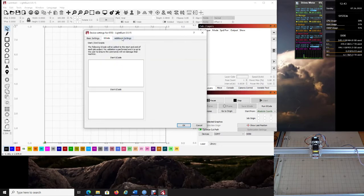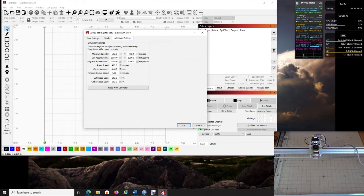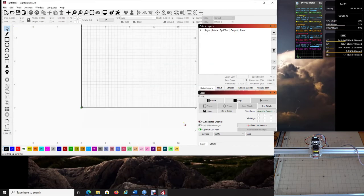Under additional settings, click 'Read from Controller.' These values should update because we connected the COM port, allowing LightBurn to read from the controller. These are the simulation settings that tell the software exactly what's on the circuit board. Click OK when done.